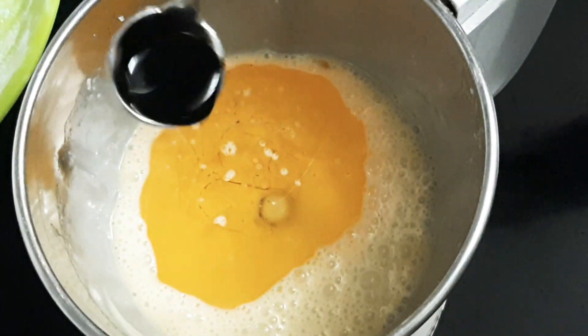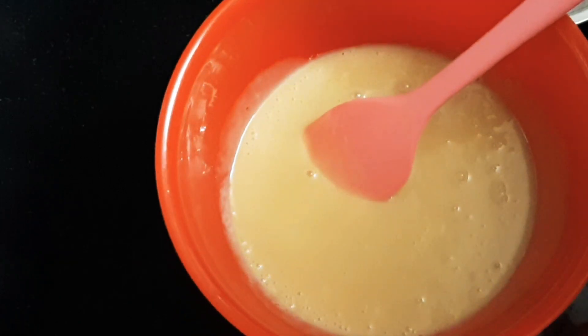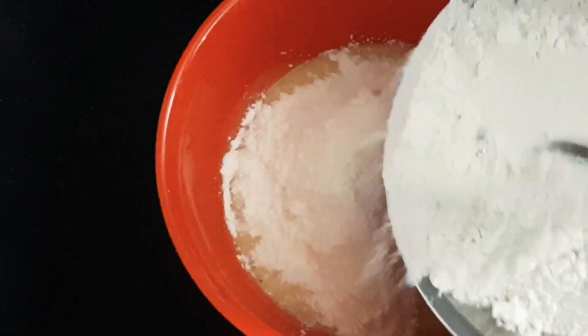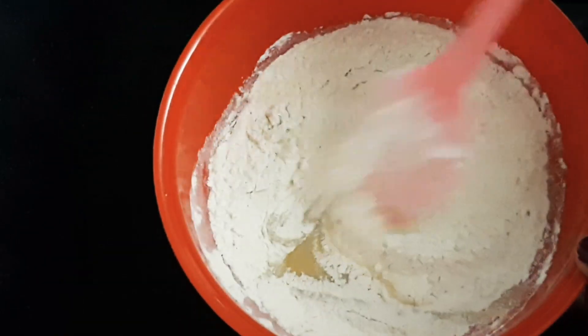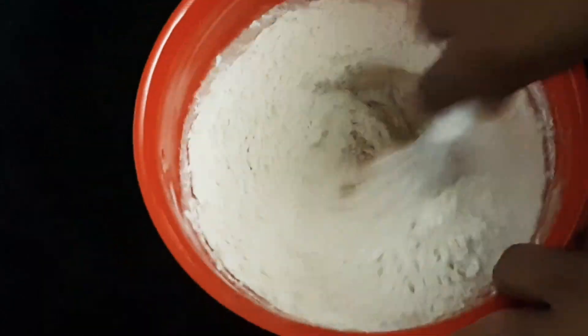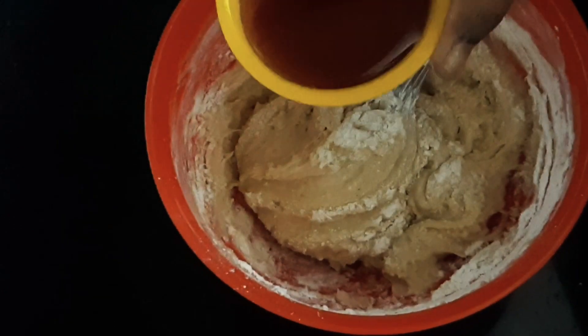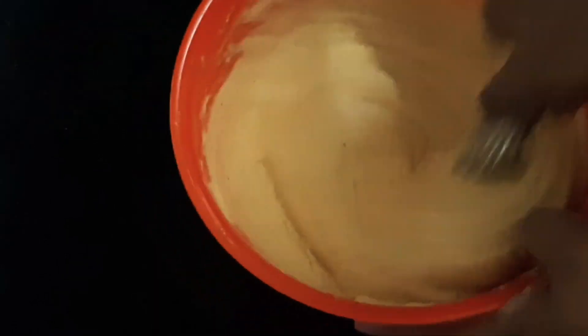Add 2 tablespoons of vanilla essence. Add a thick consistency of the batter. The batter is ready — it will be thick and it will be consistent.